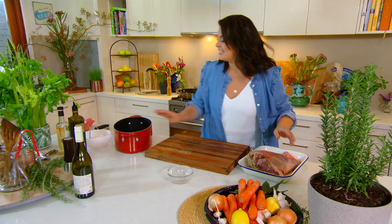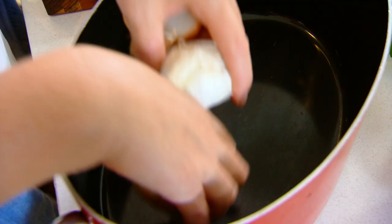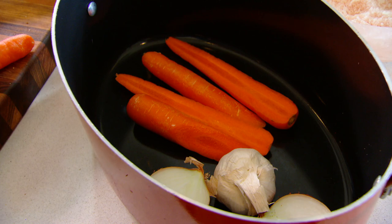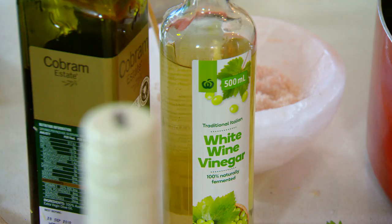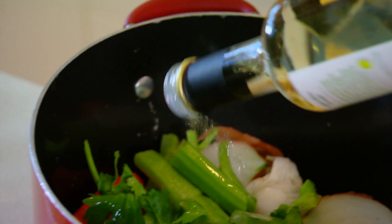To cook this leg of lamb, you'll need a large pot or a deep roasting tray. Throw in an onion, a bulb of garlic, and about eight carrots split down the middle, along with some celery, into the bottom of the pot. Add 250 mils of white wine and about a hundred mils of white vinegar — this keeps the leg of lamb really moist while it's cooking.